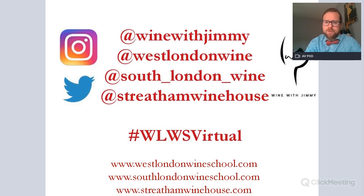You can find me on social media at Wine with Jimmy if you have any comments or questions. We also have a wine school — one of the most important wine education facilities in the UK — based in West London: West London Wine School. We also have South London Wine School and Streatham Winehouse, our wine bar in the south of London.